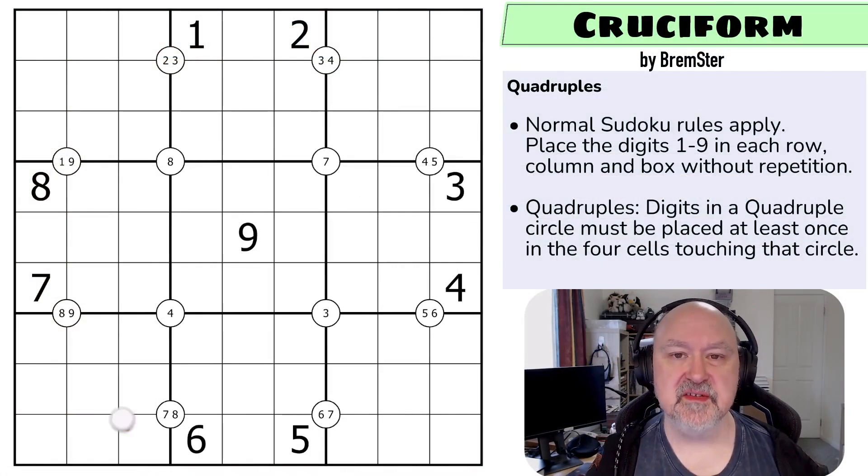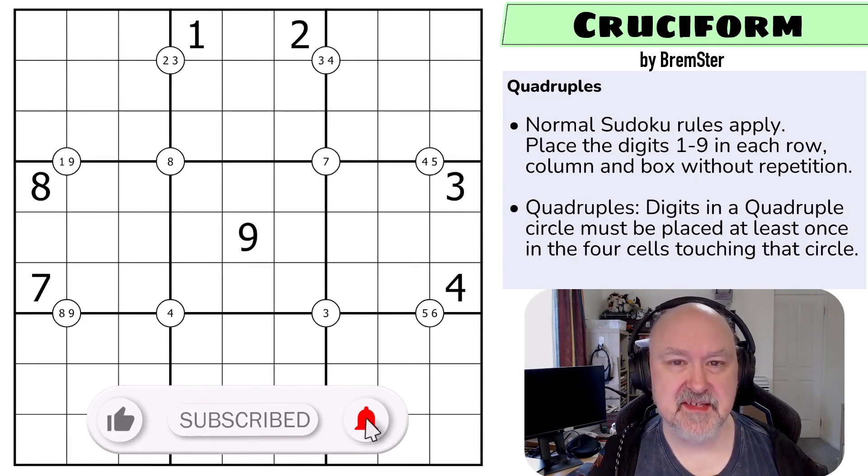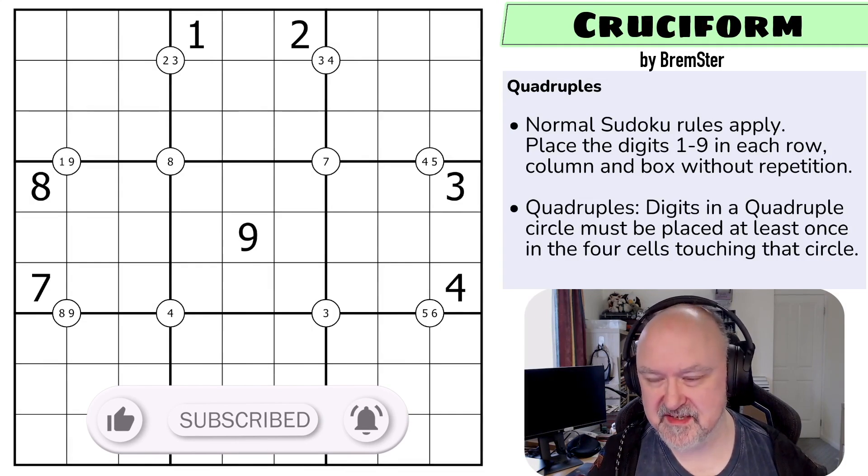Hi and welcome to Bremster Puzzles and back to the Sudoku Tudes set of puzzles. This is the final puzzle in set three and this is the one that broke a few of my testers.